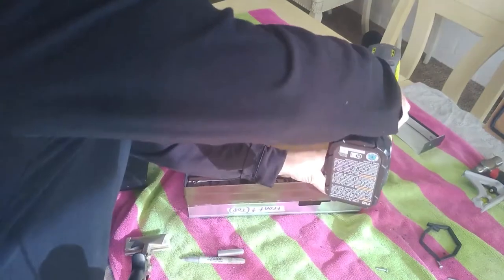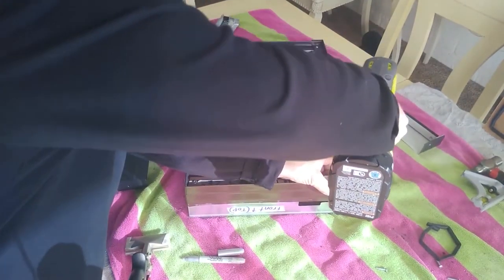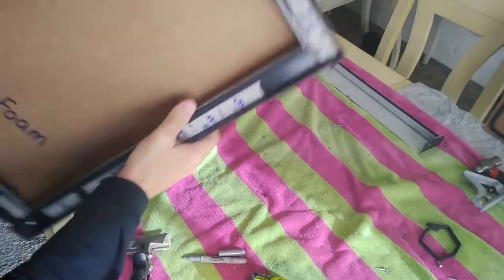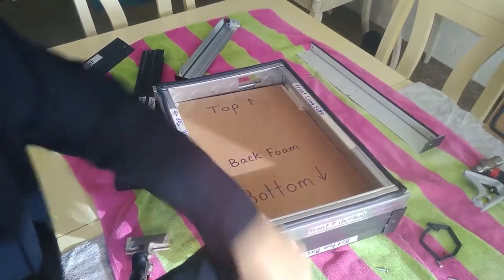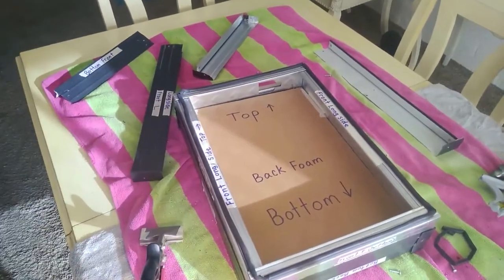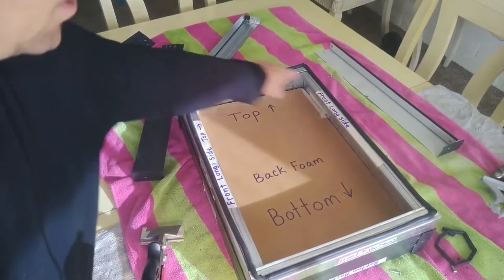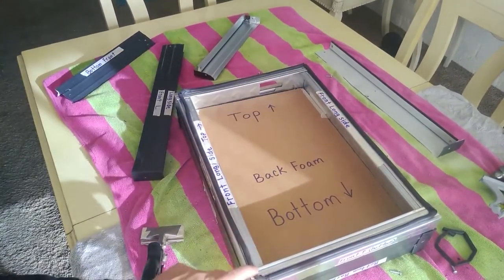We'll put that on and there we go — we've got our back done. The back side is completed. Now we're going to flip it over and repeat, overlapping everything. This is the time when you put the rubber gasket on, so you don't damage it when you're doing the other side.